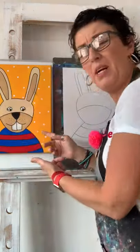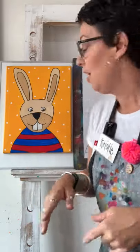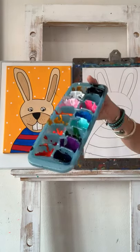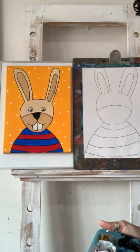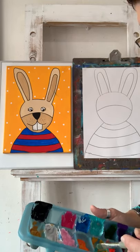If we were in art class, someone would definitely ask: 'Christy, do we have to paint the bunny the same colours as you?' And the answer is no way — you can pick whatever colours you like! I'm going to live a little today and paint my bunny pink. The very first job, though, is to paint around the outside background. If you don't have acrylic paints, remember I gave you other options: watercolour, textas, or even colouring with sharpies.